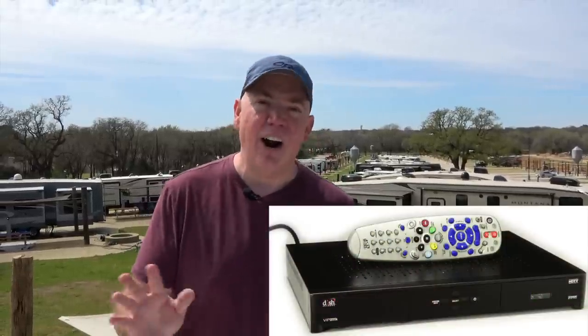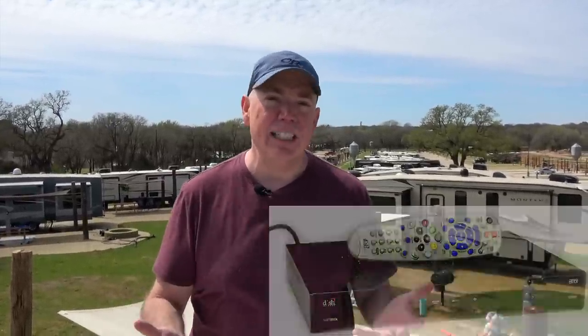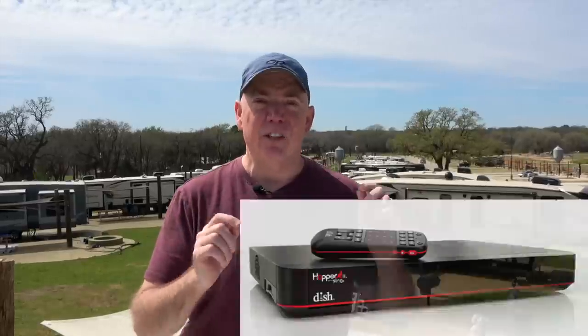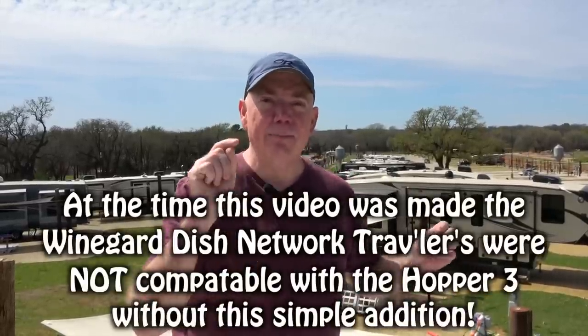Well, that's because we're going to show you today how to turn your Dish Network Winegard Traveler system into a Hopper 3 compatible system. By default, the dish that comes and everything is set up for a normal receiver, not even a DVR. Dish Network tries to discourage you from using a DVR because obviously you can damage the hard drive if you're going down the road. The Hopper 3 is the newest best unit from Dish — it's very fast and very sophisticated. However, the Traveler Dish is not compatible with it, but we can make it compatible.